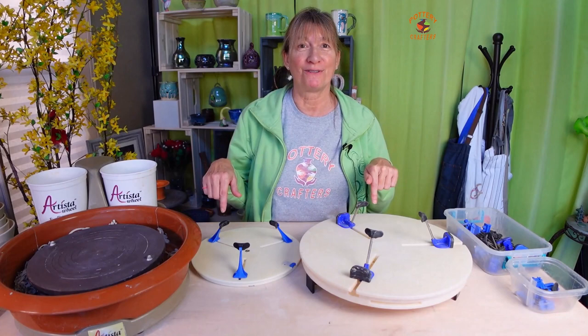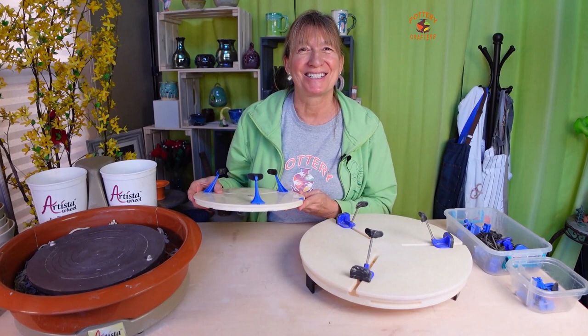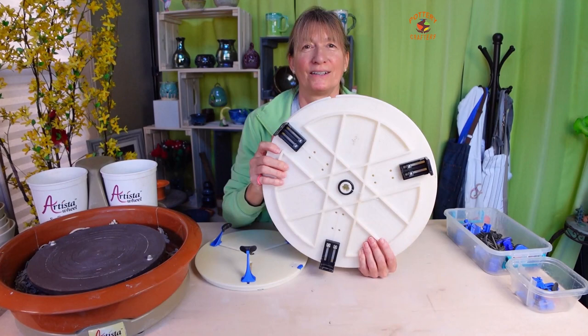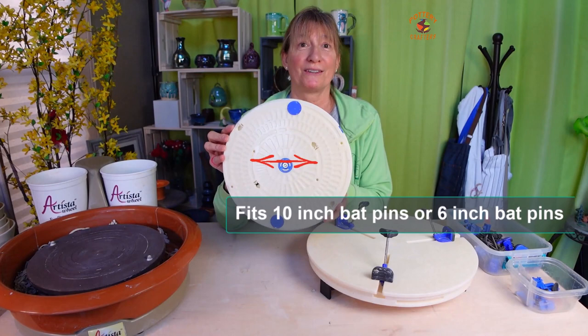There are several differences between the Giffen Grip and the Giffen Grip Mini — I'll go over each one for you. Let's get started. The obvious difference is the size: the Giffen Grip is 15 and a quarter inches across while the Giffen Grip Mini is only 11 inches across. The Giffen Grip is designed to fit any size wheel using brackets, while the Giffen Grip Mini is designed to fit wheel heads with 10 inch and 6 inch bat holes.